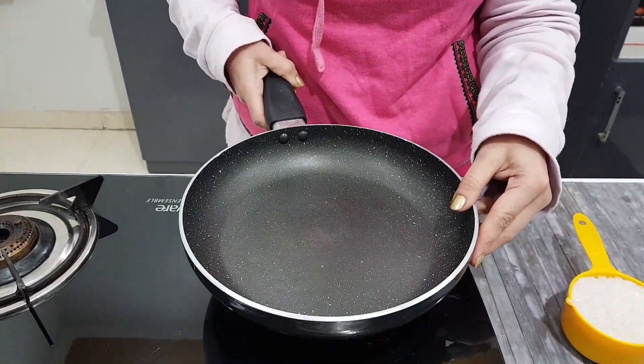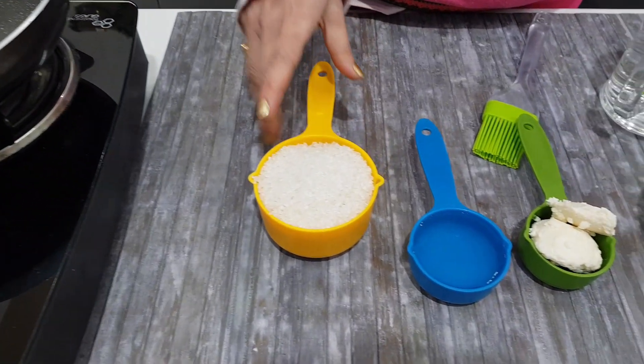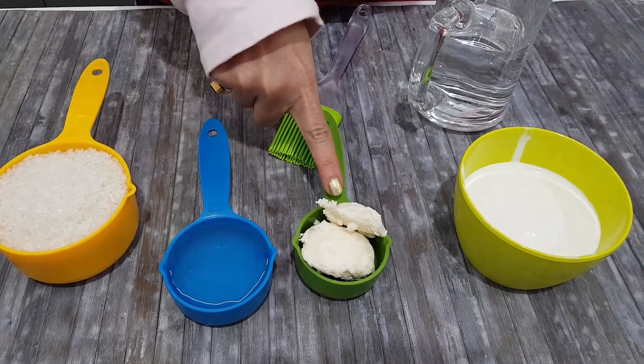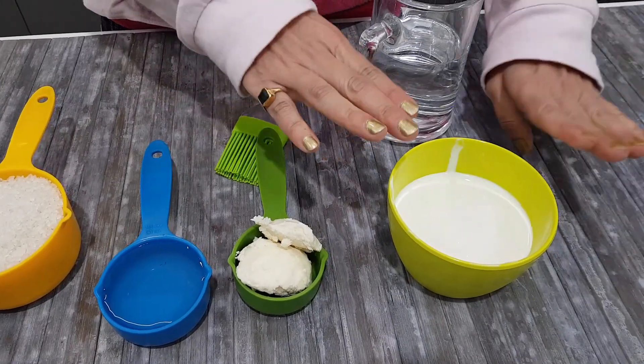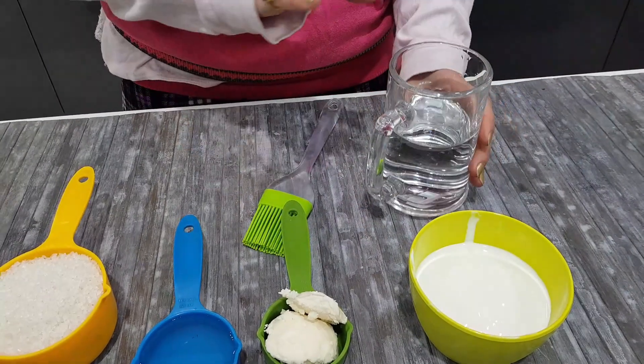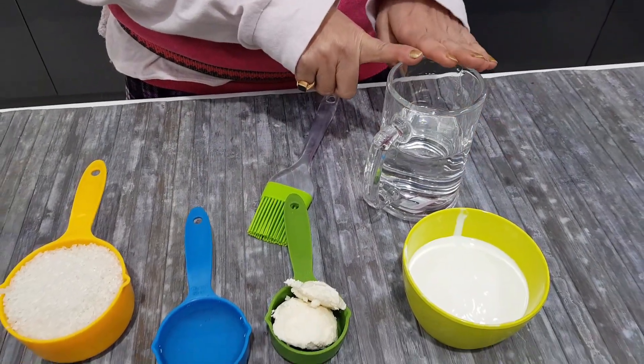We are going to make this sauce with a few ingredients. I need sugar which is 1 cup, water which is half cup. Here I have butter which is 2 tablespoons and fresh cream which is 145ml. You can also use heavy cream in it.